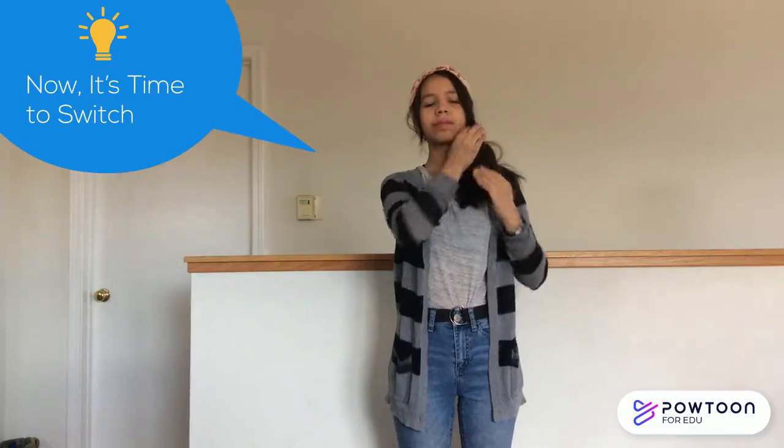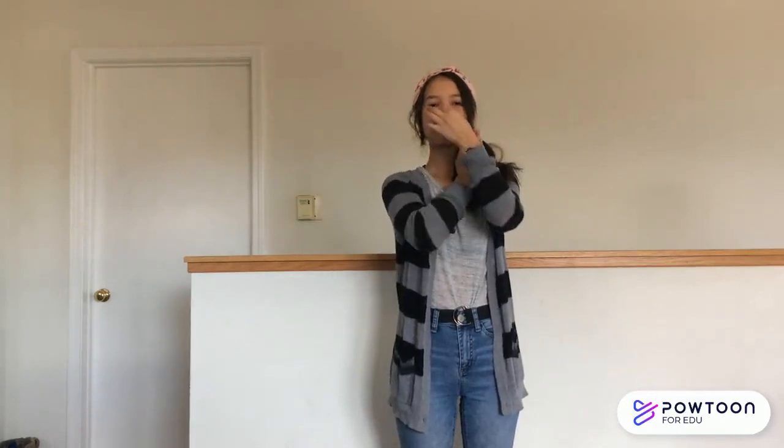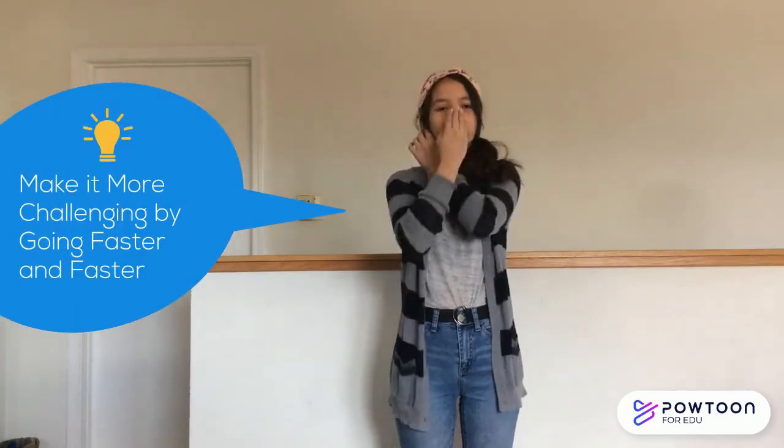Now it's time to switch. Take your left hand to your right ear, and your right hand to your nose. Now let's go back and forth for about 20 seconds. And as you get better at it, make it more challenging by going faster and faster.